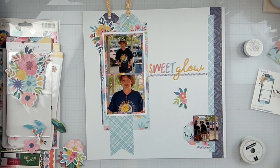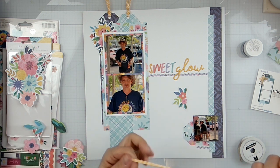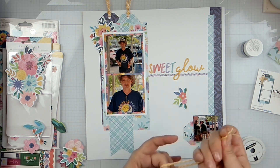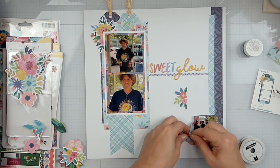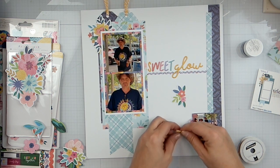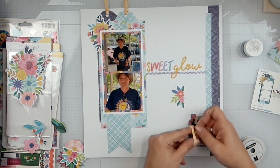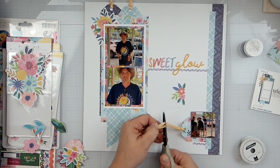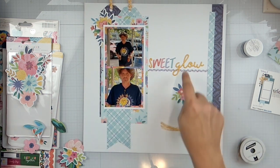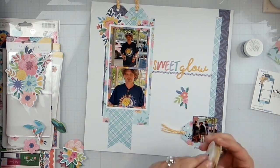Then COVID hit and it's just been a chore trying to get one in. I think it was last October — Fran, correct me if I'm wrong — but the last one happened and Fran reached out and said 'do you want to go?' and I was like 'yes, yes I do!' And that is pretty much how that happened.